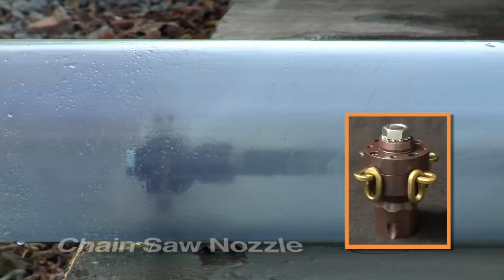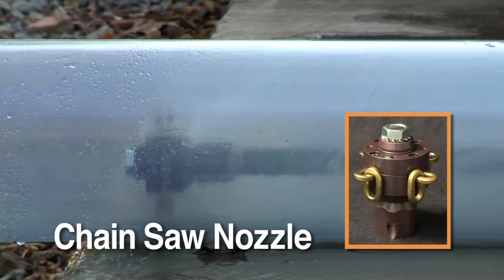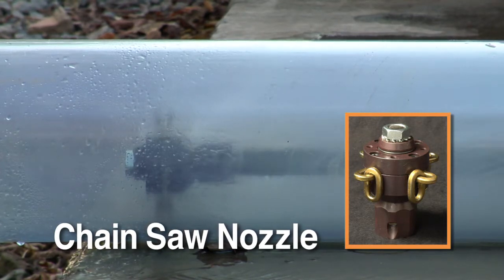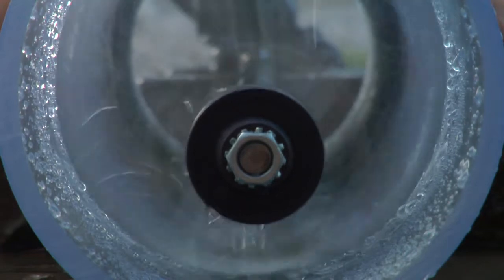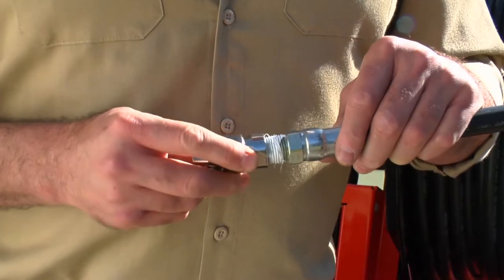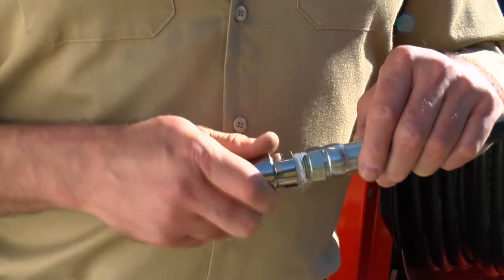Rip through roots with the optional chainsaw nozzle. Spinning at up to 10,000 RPM, the chainsaw nozzle easily clears 4-, 6-, 8-, and 10-inch lines. Chain or wire rope lengths can be quickly switched for different diameter pipes. Select the nozzle best suited for your job and attach it to the end of the hose.